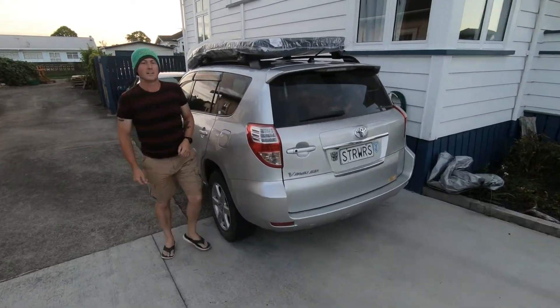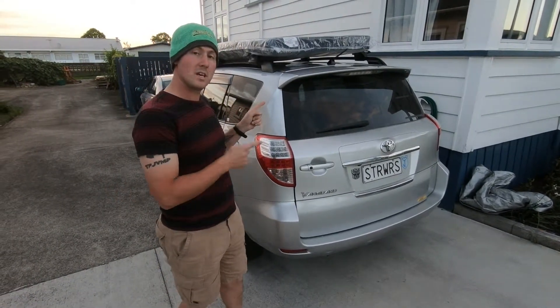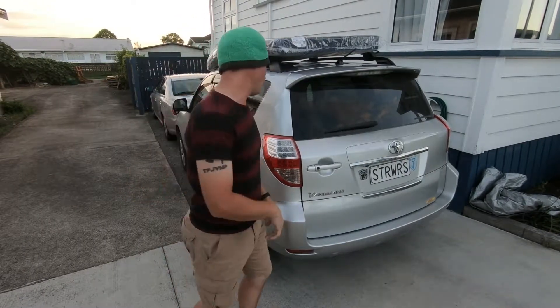Hi, my name is Nick. So, you're interested in putting a bed in the back of a 2007 or some other model Toyota Vanguard. Well, I've got the video for you.